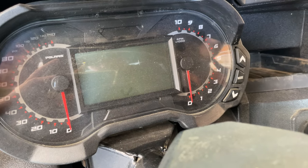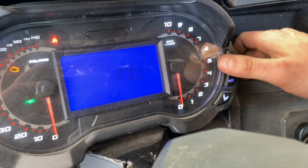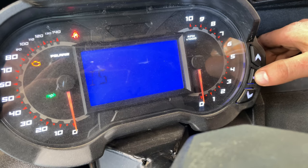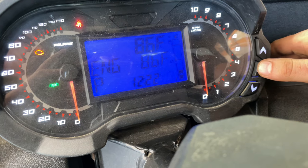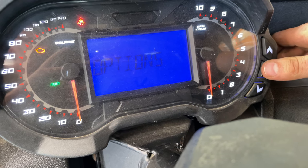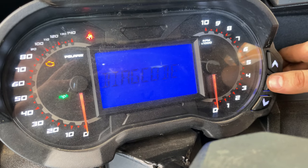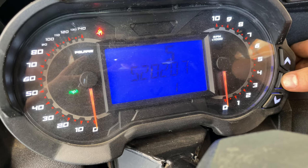To check the codes, the first thing you're going to do is turn your key on and let your gauge cluster come on. You can see our check engine light is on. Go over to your mode button and hold it — it's going to pop up options. Press your mode button one time and it goes to diagnose codes. Press it again and it gives you your code.